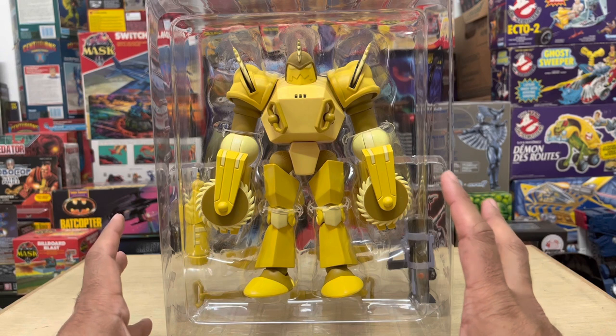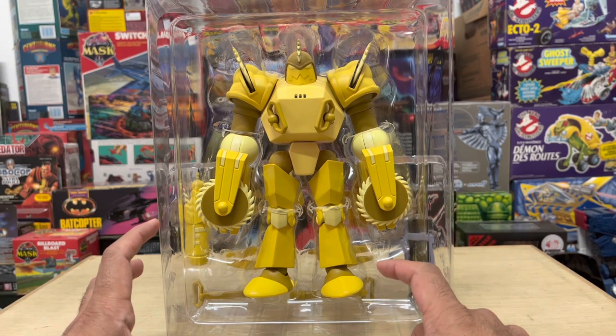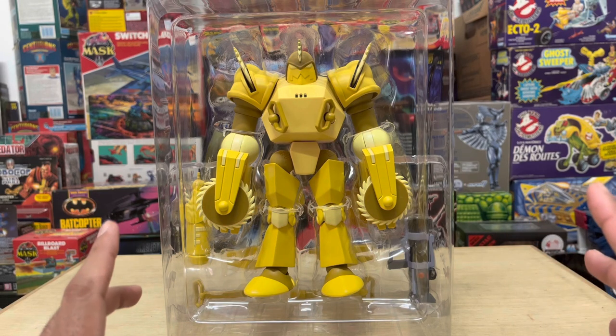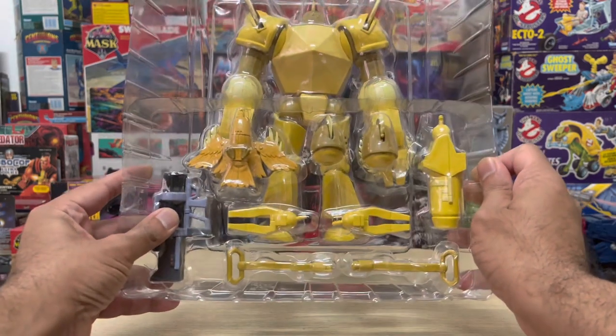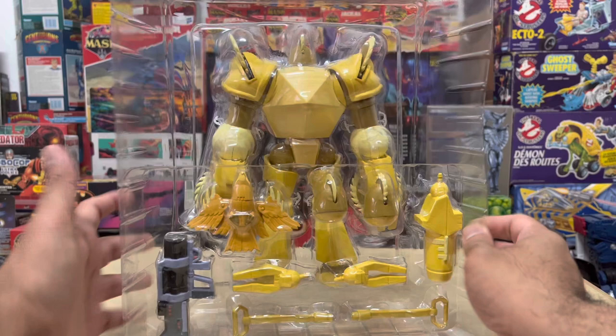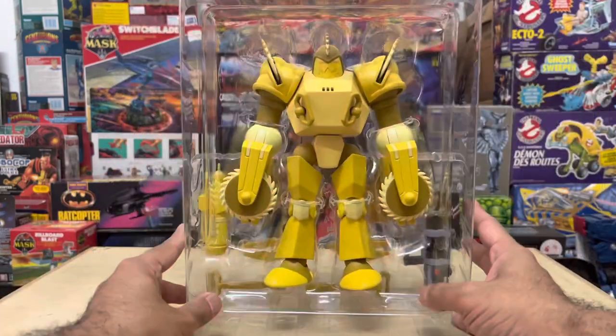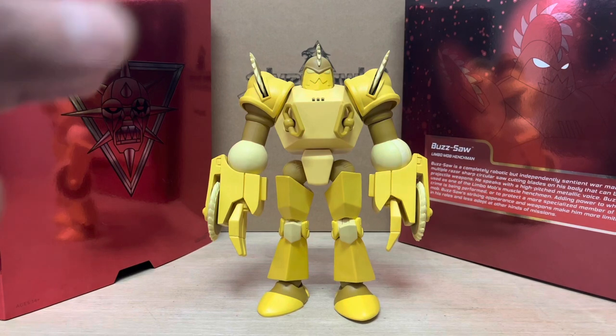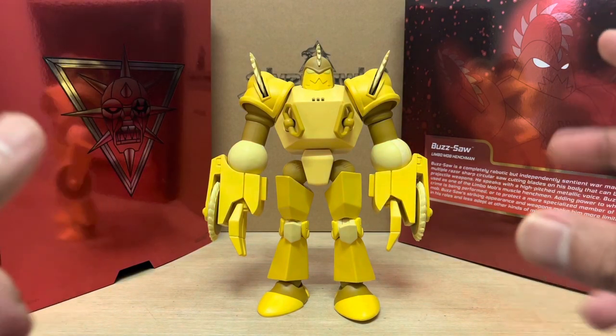I also want to give a shout out to Psycholek, who is also from Malaysia and who has his own YouTube channel. He had a video out showcasing his take on Buzzsaw a few days ago. I look forward to seeing other reviews from the rest of the community. Now let's get down to slicing and dicing with this steel-cutting criminal. Out of the package and fully posed, Buzzsaw looks super imposing.